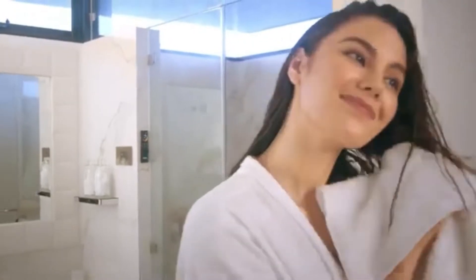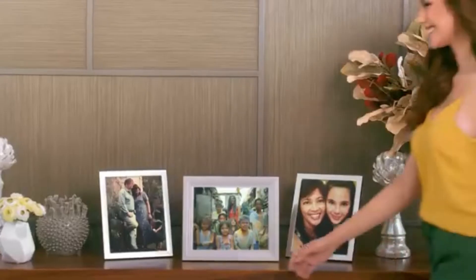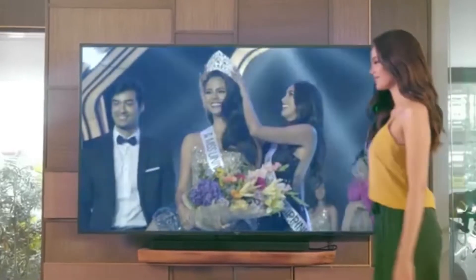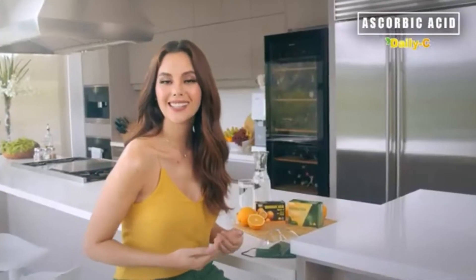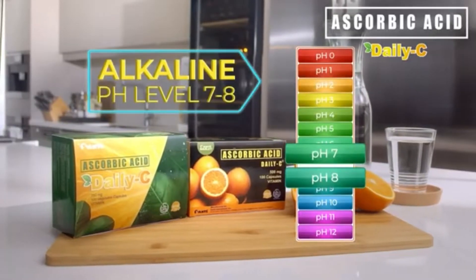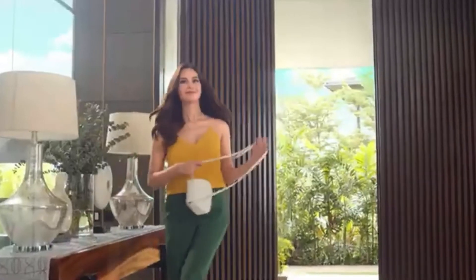It's a new day to challenge yourself. Take courage and be of service to others, take care of yourself and your loved ones. Take confidence and give more than what's expected. To take on these challenges, I take Daily C — it's a non-acidic vitamin C, so you can take it every day, giving you extra immunity and protection as you take your daily challenges. So don't take my word for it, take on every day with Daily C.